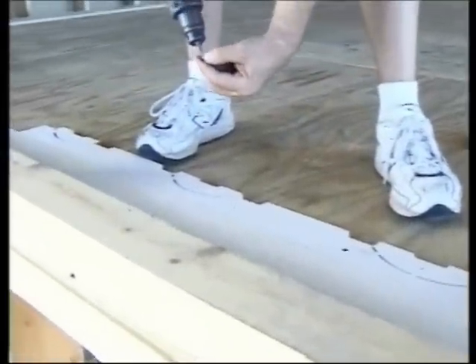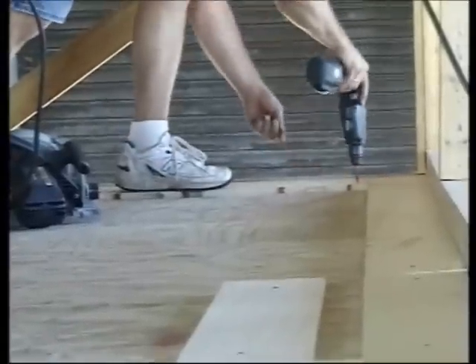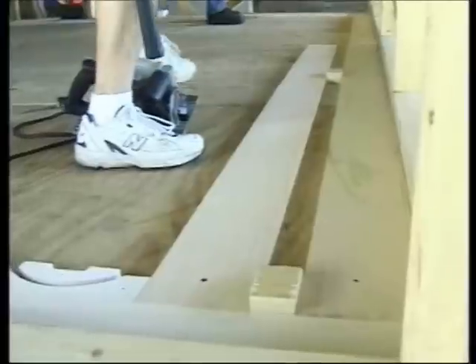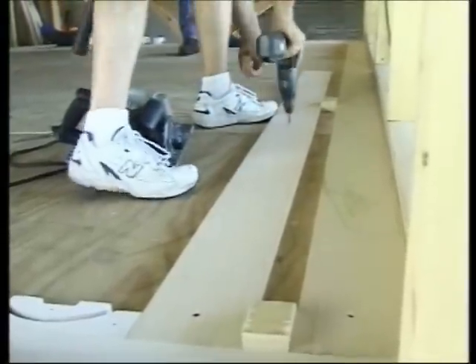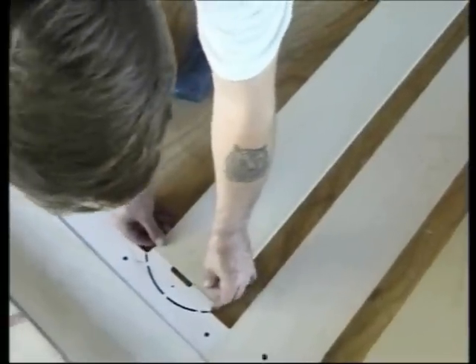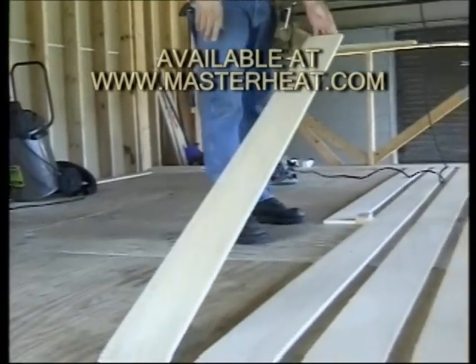Secure the header sticks over the manifold location. On the opposite wall, secure another row of header sticks and join them with sleepers. Space the sleepers in the middle of the room with a two-inch spacer block. At the end of each header stick, secure a sleeper and work your way across the room in this manner.